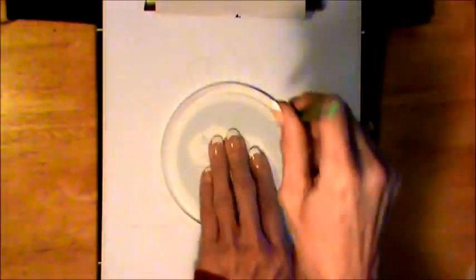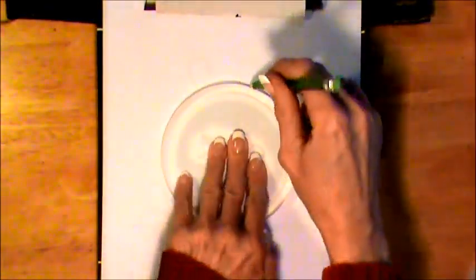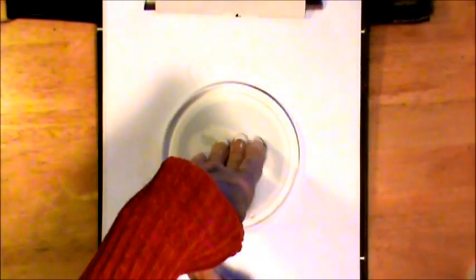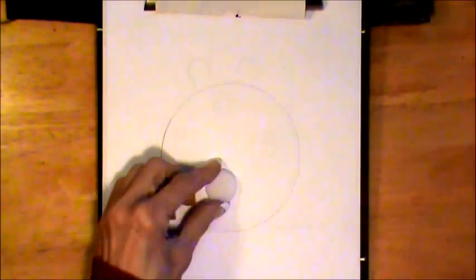Today we're going to draw Igglybuff, who evolves into Jigglypuff. I've got the lid to a plastic container — Igglybuff is a balloon species, so we're just going to make a nice round circle — and then the top to a water bottle.